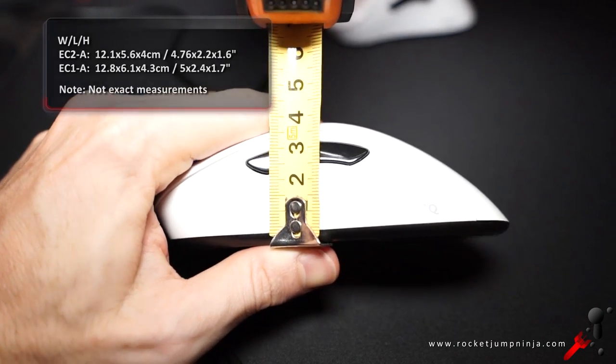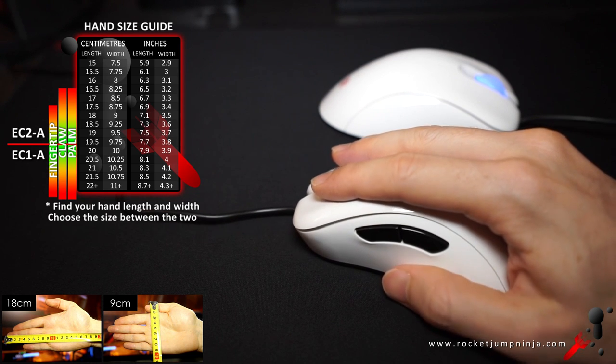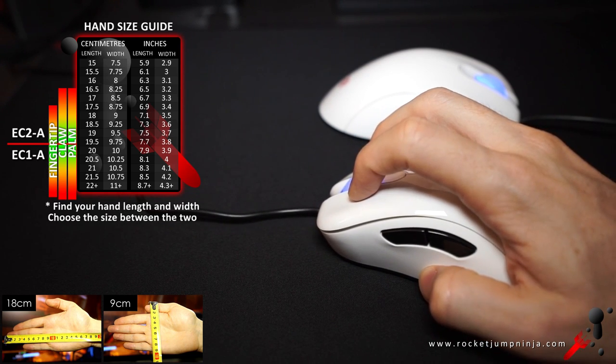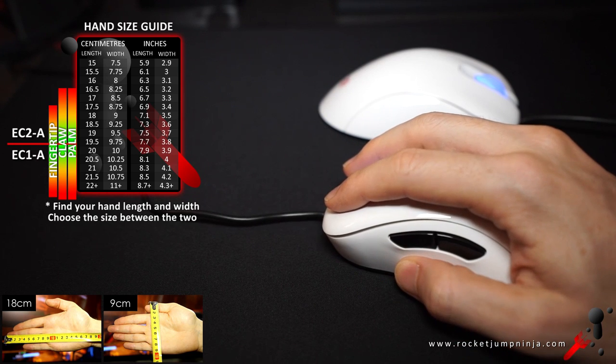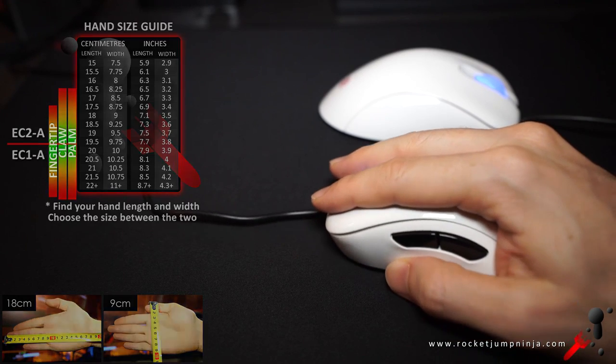Both heights are about 4cm. I recommend the EC2A for people with 19x9.5cm hands and the EC1 for people with 21x10.5cm hands. I think they would be ideal for aiming with those sizes, but they can still suit other hand sizes, as you see by the size guide.